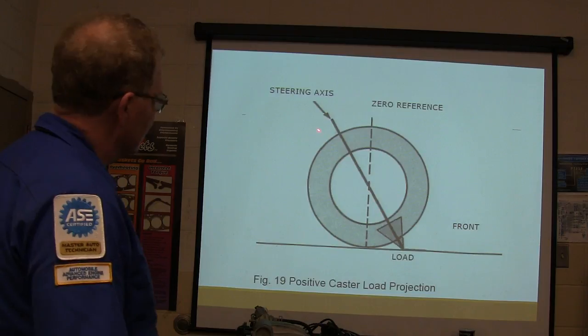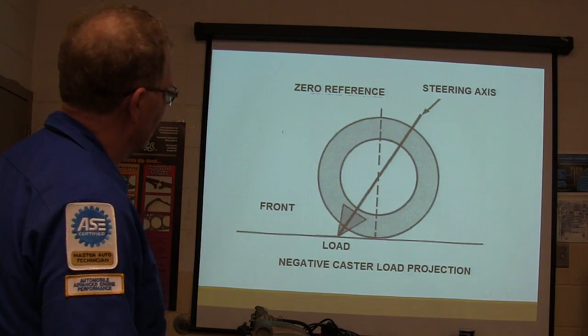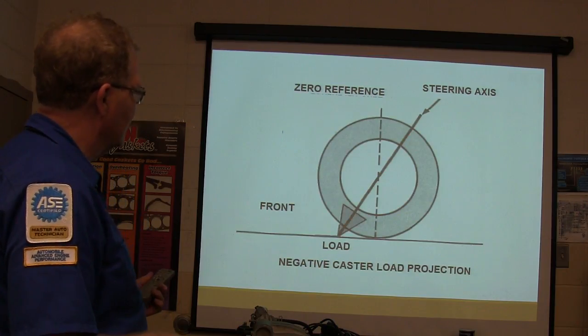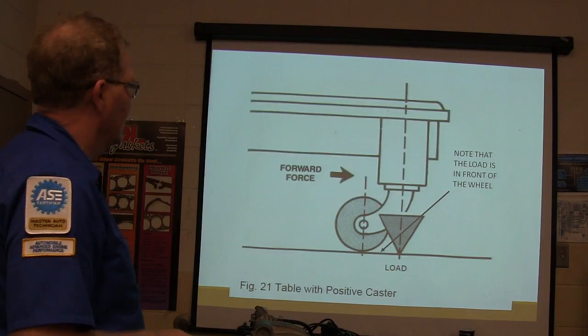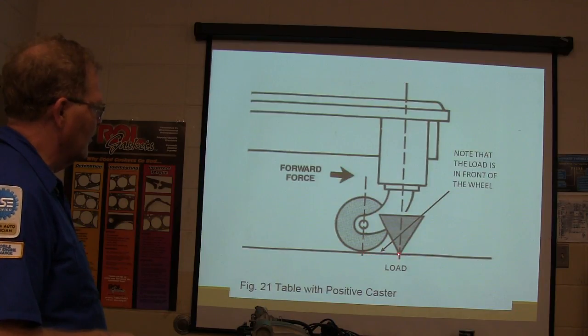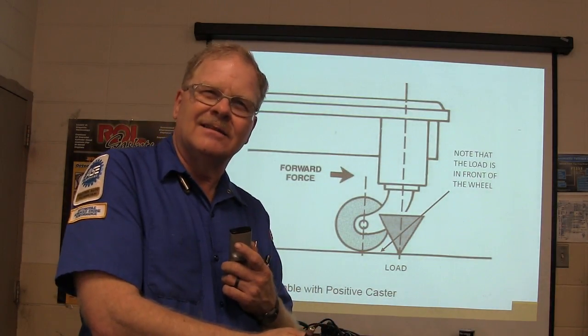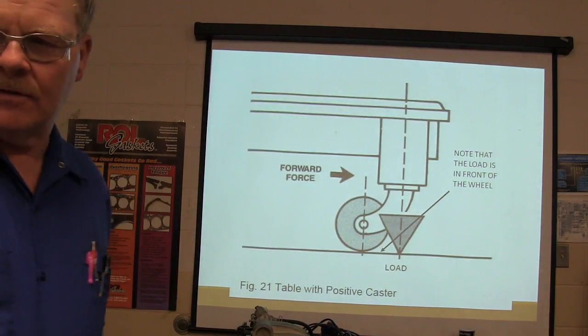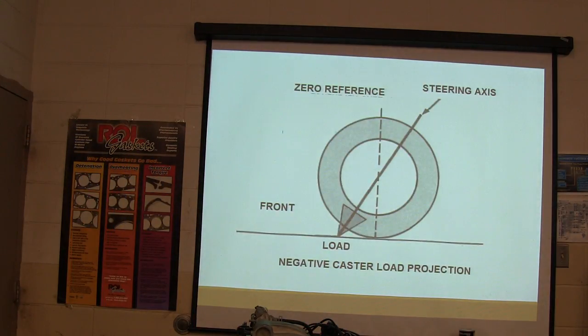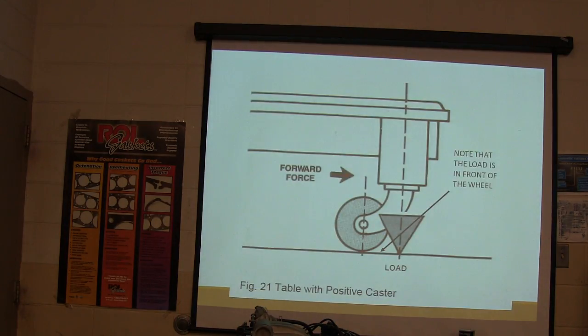Steering axis and zero reference — there's your load projection. What makes caster positive or negative is where the load is in relation to where the tire is touching the ground. When it's on negative caster, look where the load is. When it's on positive caster, look where the load is — just like a shopping cart wheel: positive caster, with the wheel trailing behind the load. If the load is behind the wheel, that's negative caster, and you can see how that will cause shimmy.